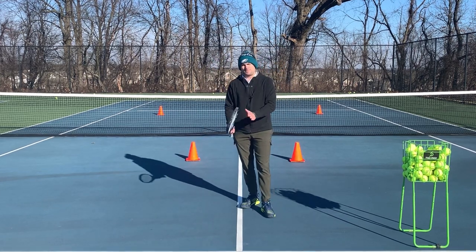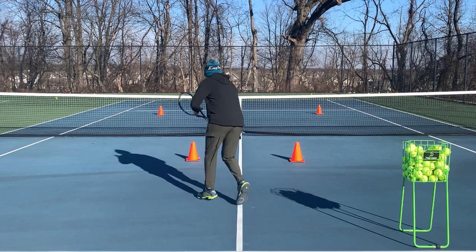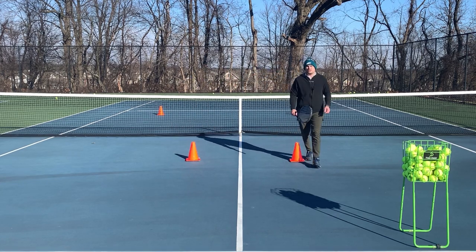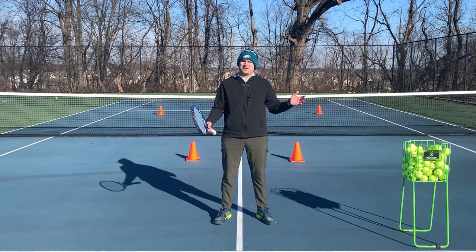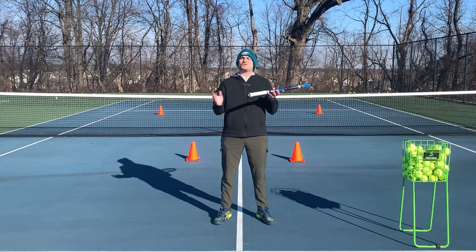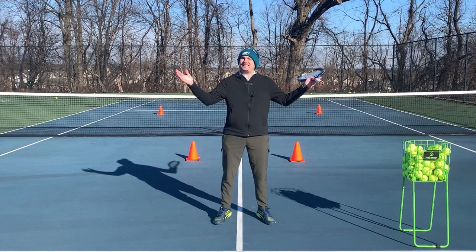Learn to split step. Just do a simple drill like this where you hit the approach shot to a corner, you follow it up, you practice a split step, and then you can self-feed a ball into the open court. Learn to go forward and make sure you nail that split step — and if you do, there's no doubt you're going to gain confidence, win more matches, and play much better tennis. This is Ryan from TwoMinuteTennis.net — you got this!